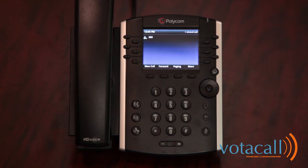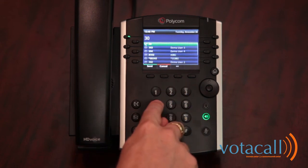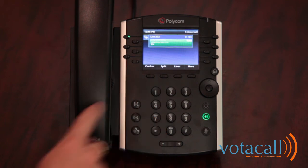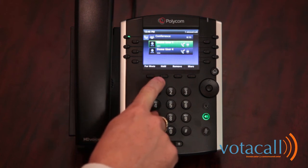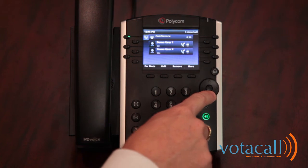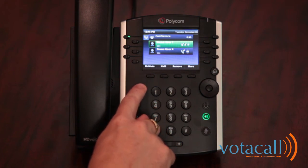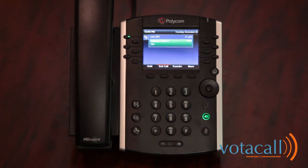To make a conference call: answer the incoming call, press More, then hit conference. Dial the extension or phone number you want to add, and once that party answers, press More again and hit conference. You'll now see both parties listed — for example, Demo User 1 and Demo User 4. If you press the Manage key, you're given options to mute, hold, or remove individual callers from the conference. Highlight the caller you wish to apply the action to. When done, press end call.